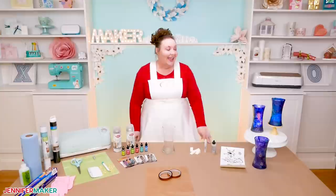Hello everybody, my name is Jennifer Maker and it's a beautiful day to show you how to make these gorgeous vases using alcohol ink on The Great Maker Show and Tell.